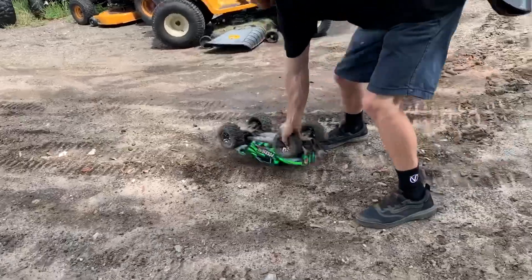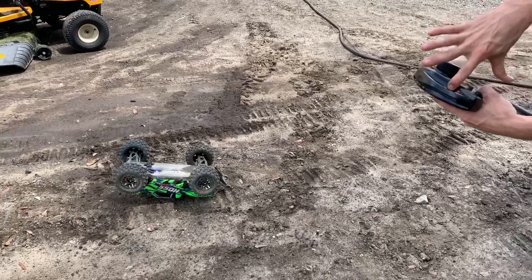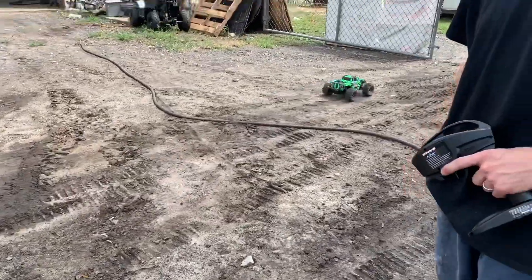All right, hold your set button until it starts kicking in, and then here she goes — completely automated.